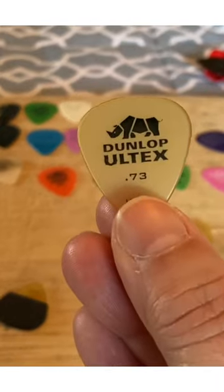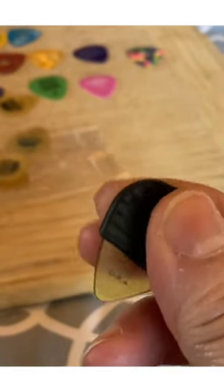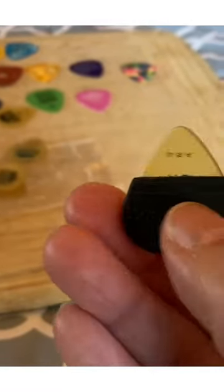This is a Dunlop Ultex 0.73, all right? Mojo grip. It's just a soft rubber, but you can see there's little lines. This sucker is excellent for me for two reasons.